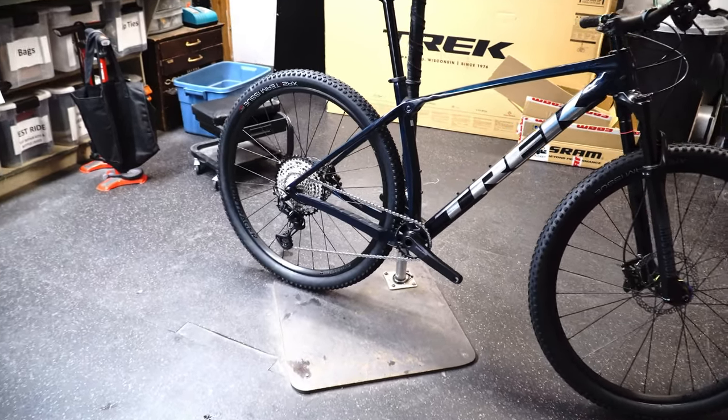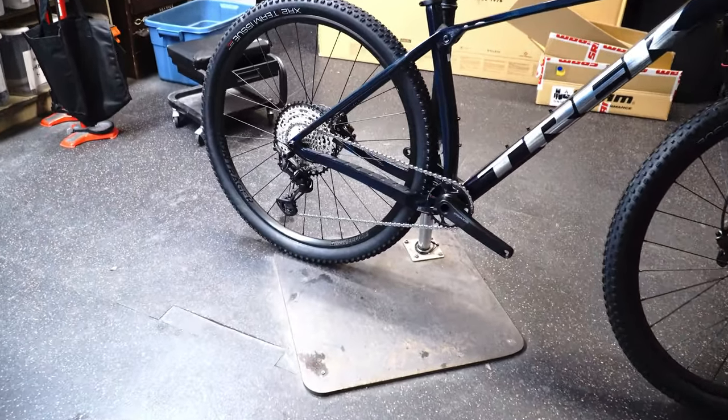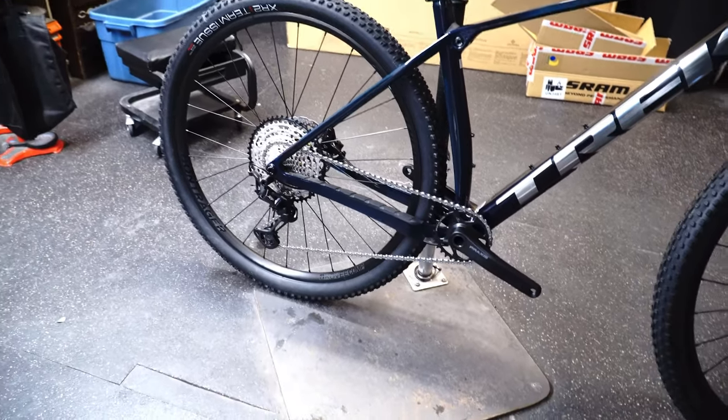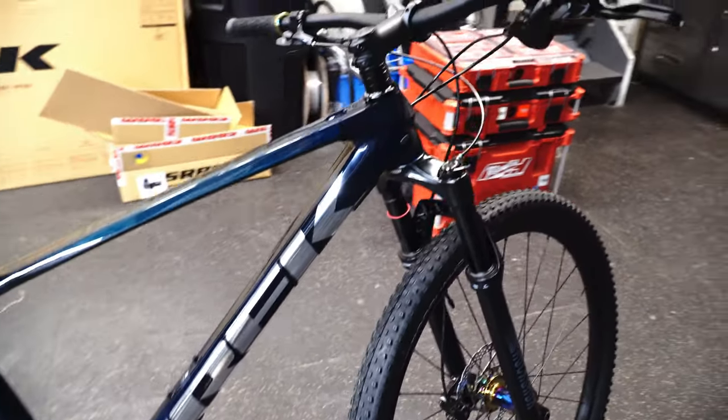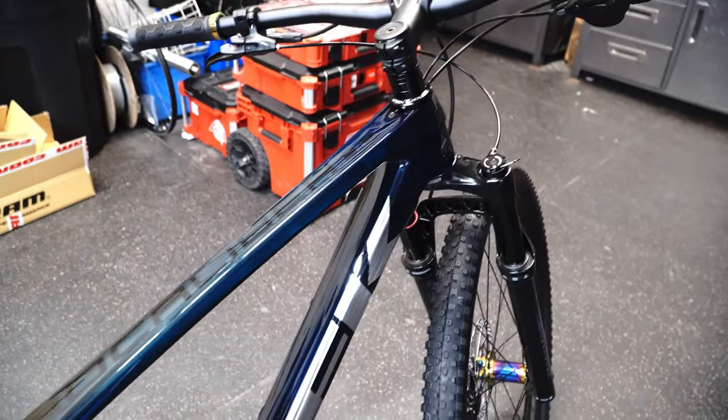Welcome back guys. Today we are checking out another Pro Caliber — this time it is the 9.6. This is kind of the most popular version that will be out there. This one is the navy colored.